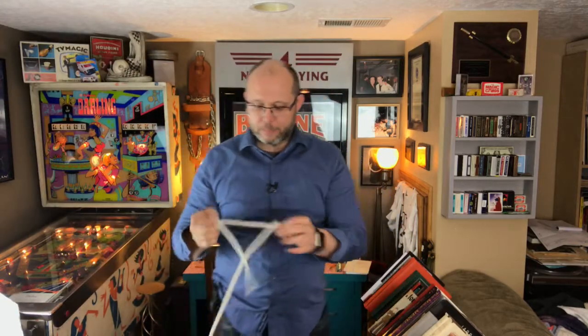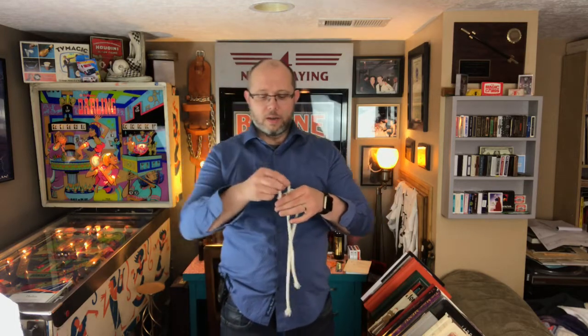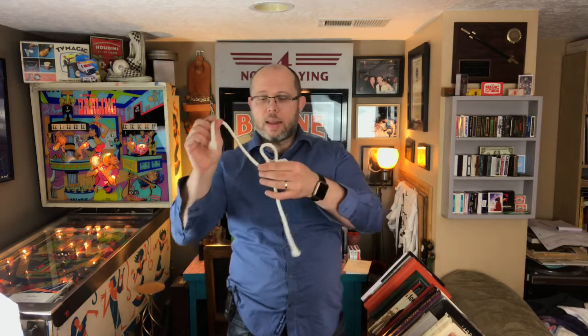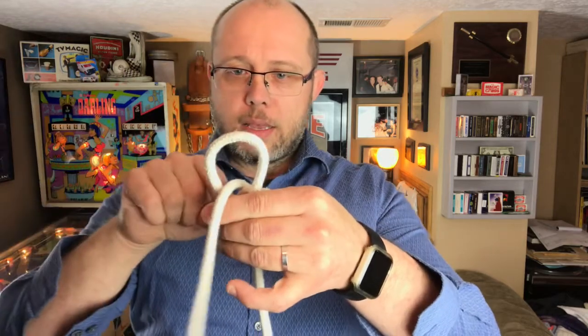I'll do that again for you. We'll set it up again — one, two, three, four. And as I poke like this, boom, it goes right through that loop.